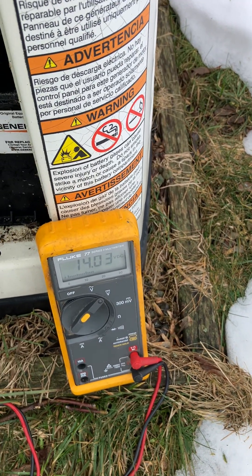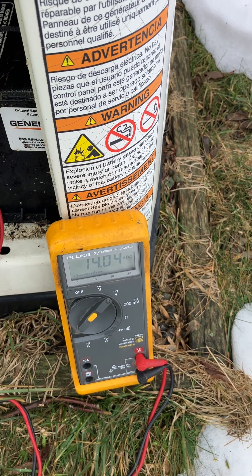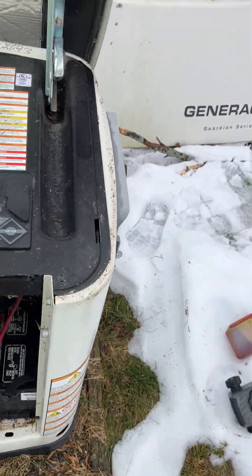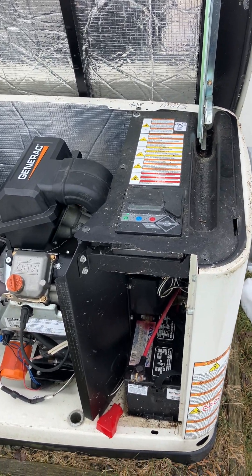There's the battery — look at that, now I got 14 volts. I wonder if I did something to the charger when I pushed on the fuses, but anyways the charger's working.